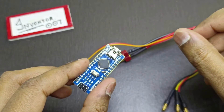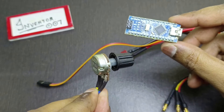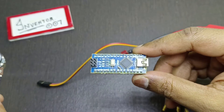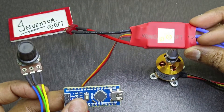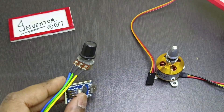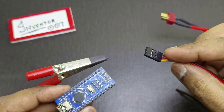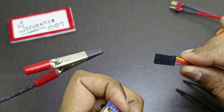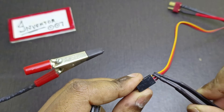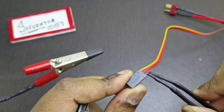So today I will show you how to run this motor using this Arduino and a potentiometer to control it. This is a 10k potentiometer and this is an Arduino. Let me use this Arduino to connect this ESC so that it will run this motor. As you can see, this ESC has three pins — this is a signal pin, this is a positive pin, and this is a ground pin.